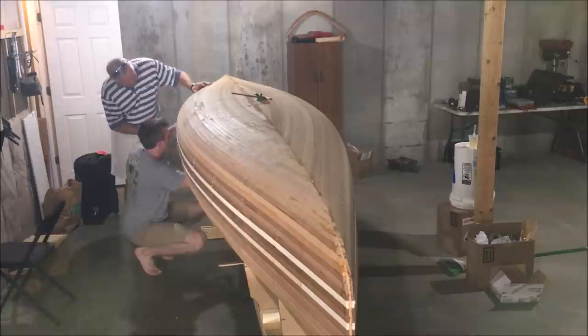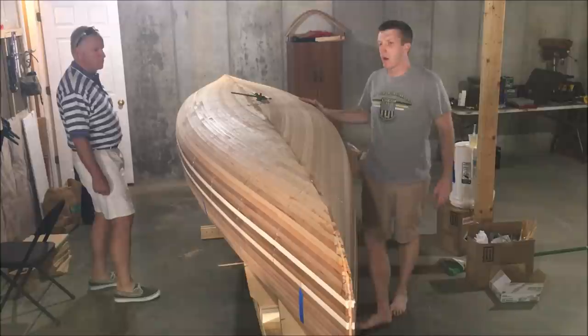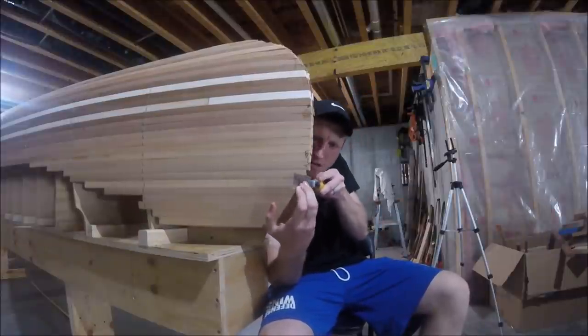That's really going to do it for this phase of the project. Next time, we're going to be prepping the hull — pulling the staples and prepping for fiberglass — and we still need to attach the outside stem. Thanks for watching. We'll see you next time. Bye.